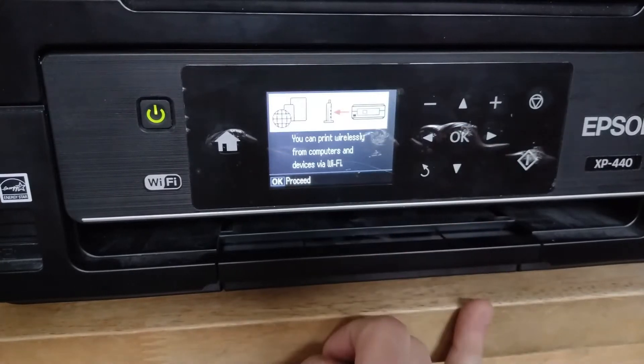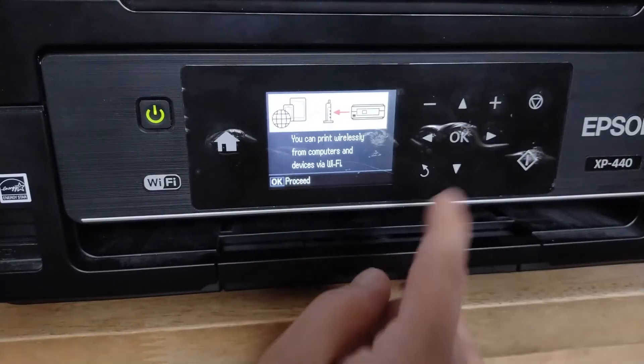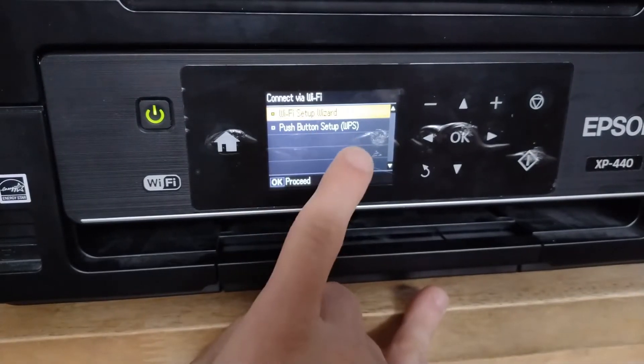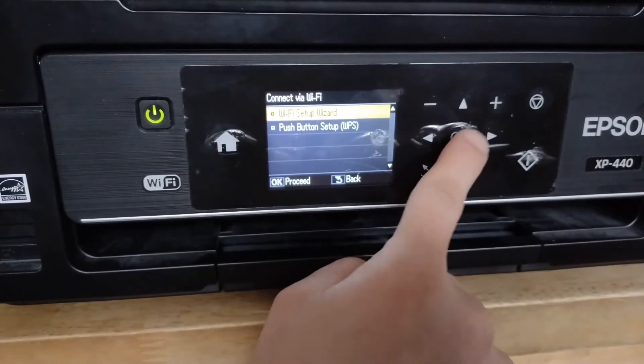Recommended? Yeah, we'll hit OK. You can print wirelessly — that's the whole point. Hit OK. Wi-Fi Setup Wizard, or you could do the WPS. I'm just going to go through the Wi-Fi Setup Wizard, so I'm going to hit OK again.